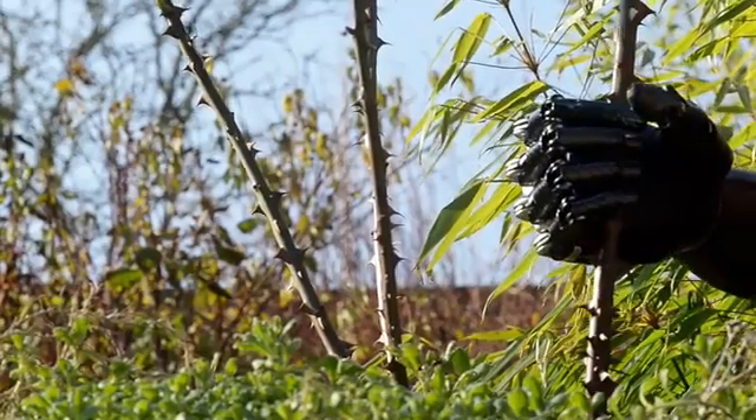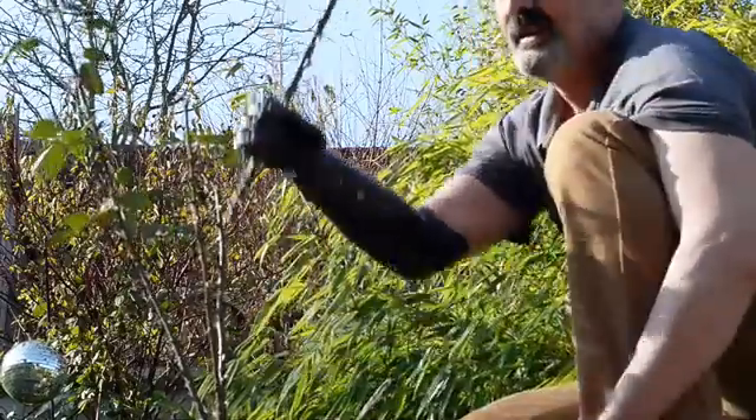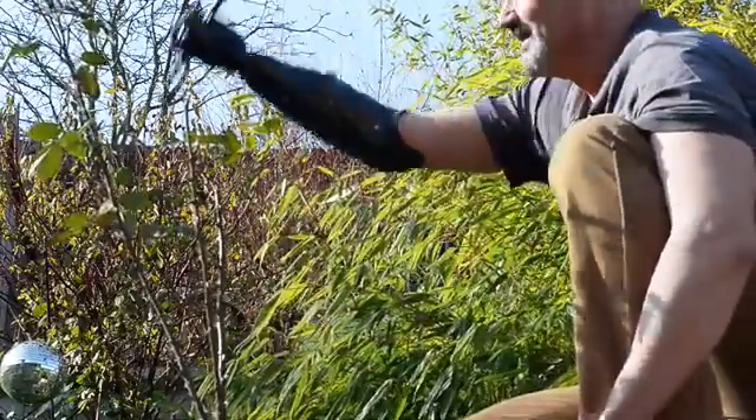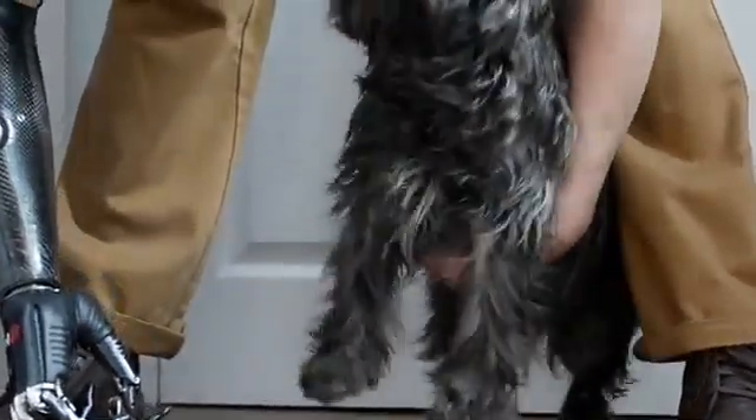It does make life a lot easier — things like getting dressed in the morning, making a drink, taking the dog for a walk. It makes life an awful lot easier with two hands.